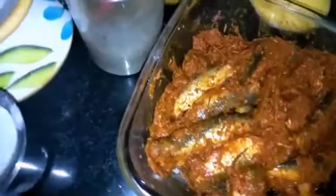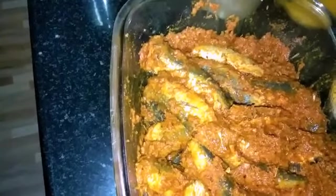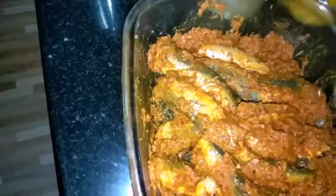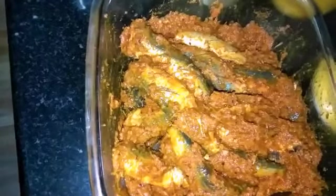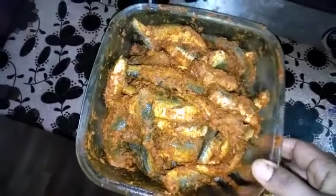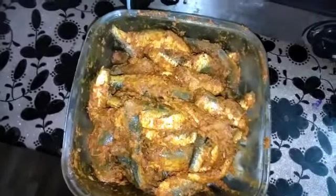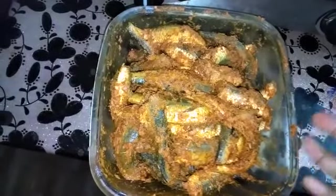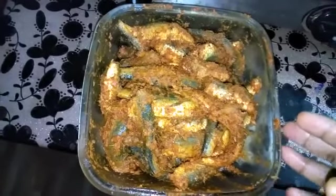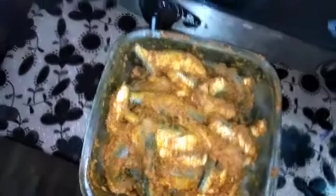We took the flour and put the flour in our oven to add the flour in the fridge. This is the fridge for my cooking. I'll cook it in a bowl and dry it in a bowl.